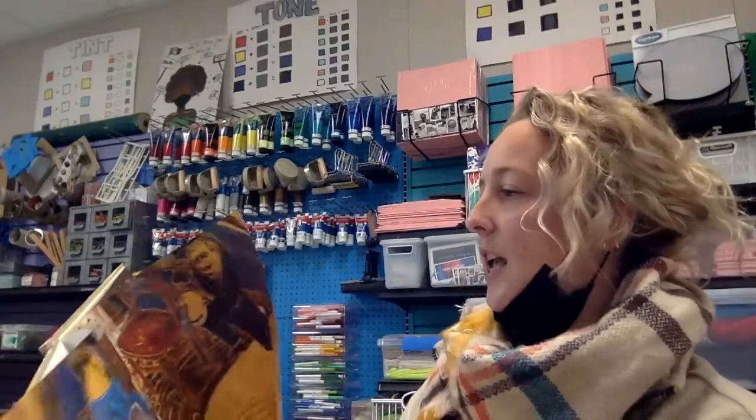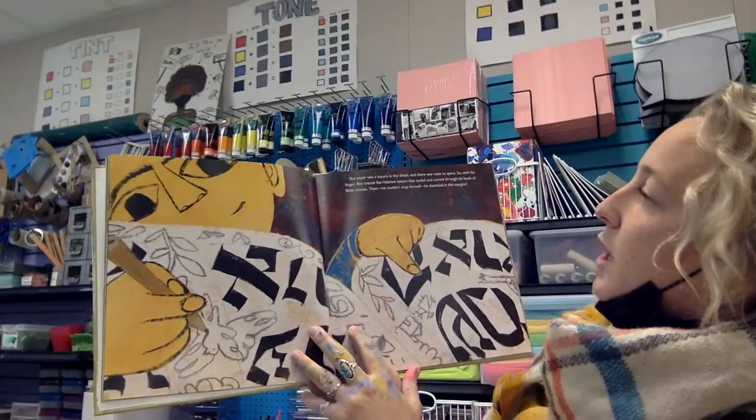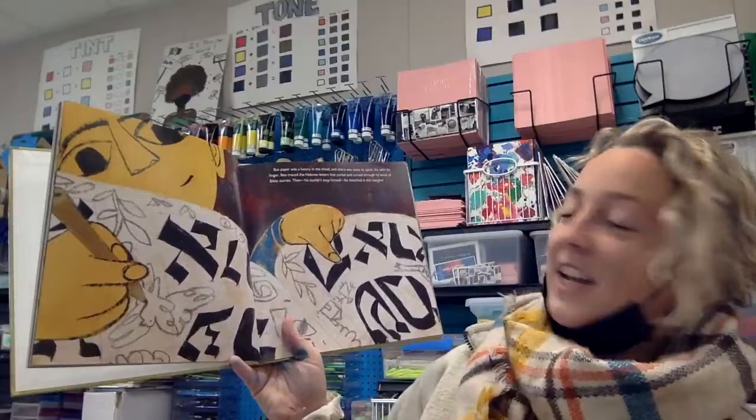Lithuania is a country in Northeastern Europe. But paper was a luxury in the Shtetl, and there was none to spare. So with his finger, Ben traced the Hebrew letters that curled and curved through his book of Bible stories. Then he couldn't stop himself. He sketched in the margins.